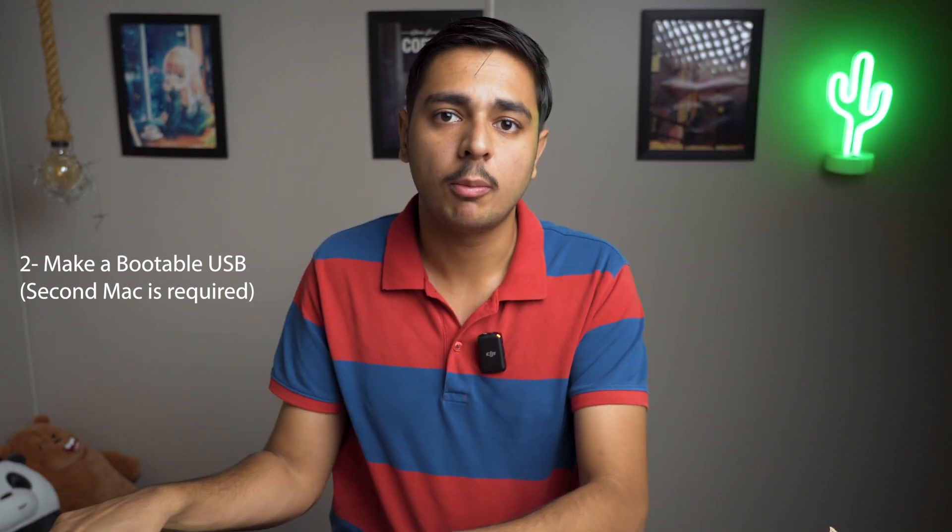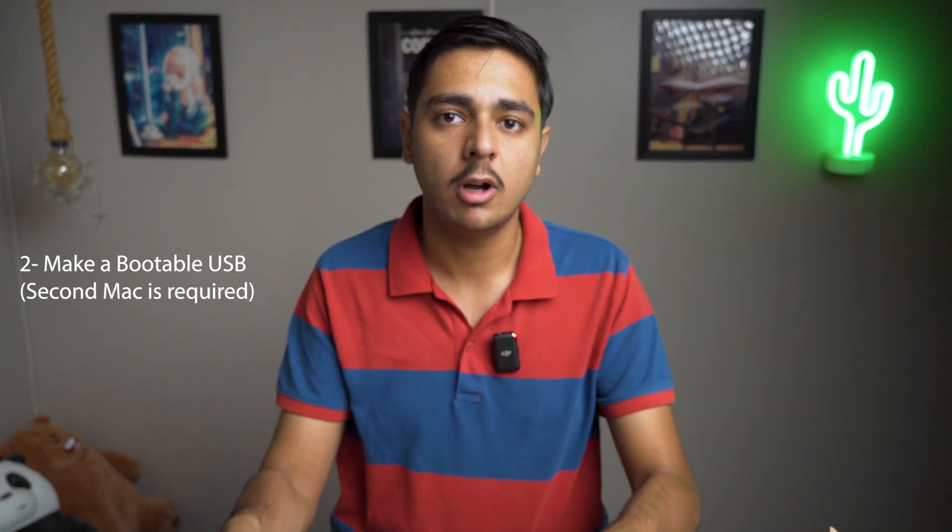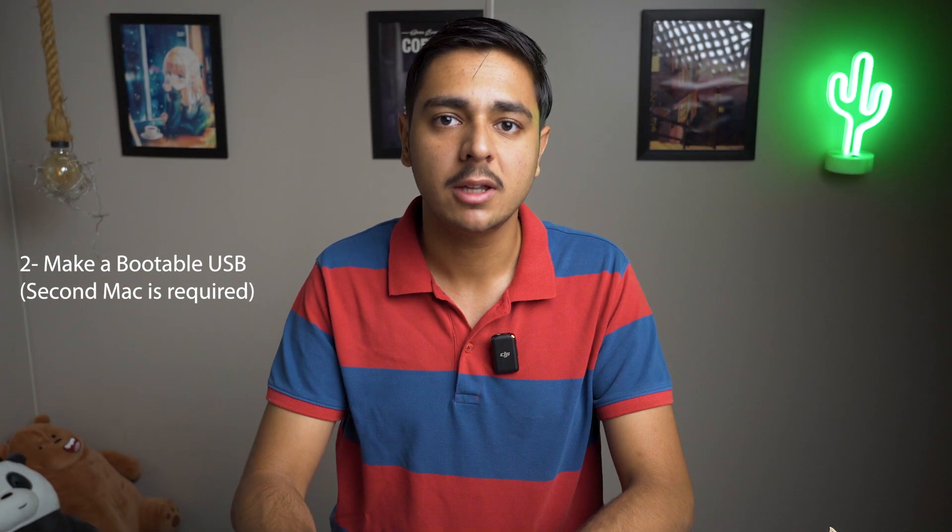Since I do not have a very strong internet connection, I will go with Method 2, which is making a bootable USB drive and then installing macOS. For this method you need to have a second Mac — a MacBook or Mac Pro — which already has a working macOS, because we are going to first download macOS on the second Mac, make the USB drive bootable, and then install it on the first Mac.